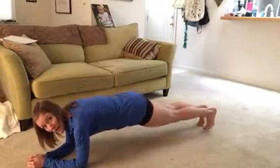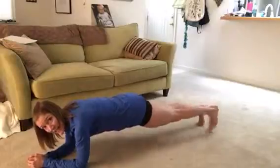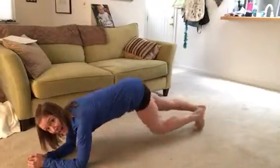For your second Tabata, you'll do the left one — out and in, out and in — and you'll alternate for your eight sets.